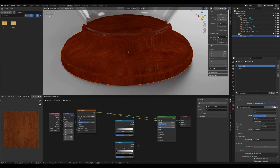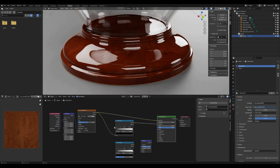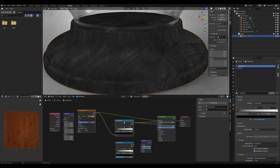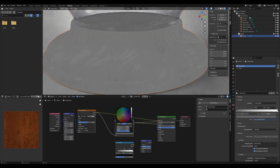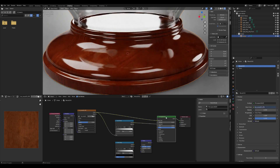Let's set up the PBR shader for the wood material. Connect the base color of the wood texture to the base color input of the PBR shader. Add a Color Ramp node between the texture and the roughness input. Adjust the values in the Color Ramp to control the glossiness of the wood to your liking. Before connecting the normal map, add a Bump node and adjust the intensity so that the wood has subtle imperfections, making it look more realistic.